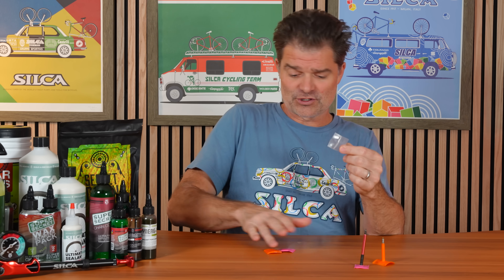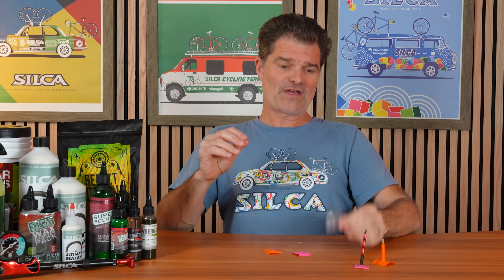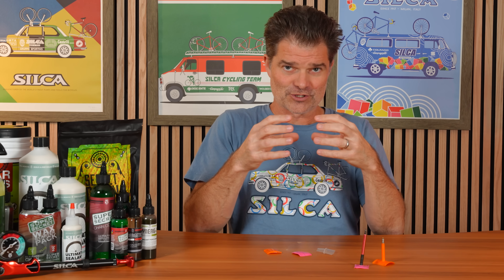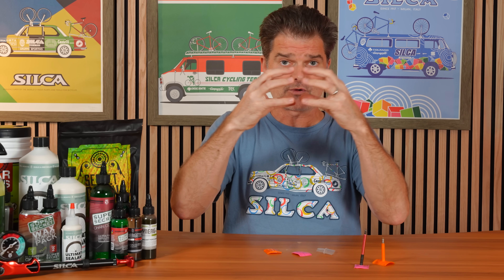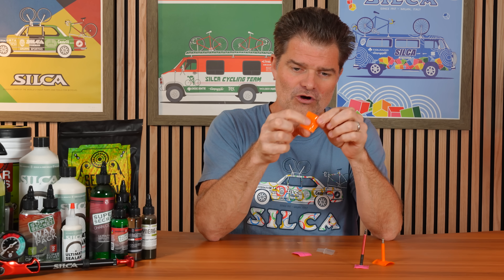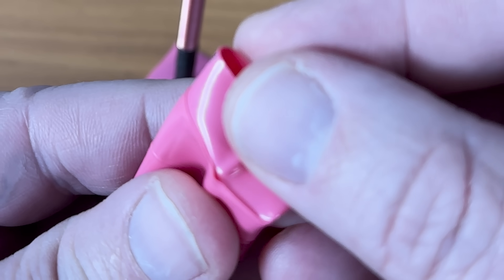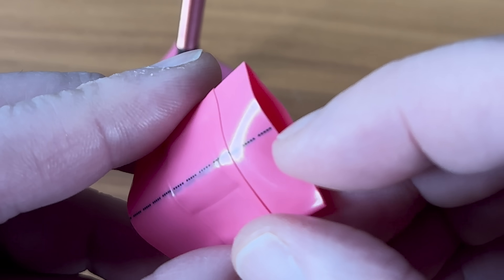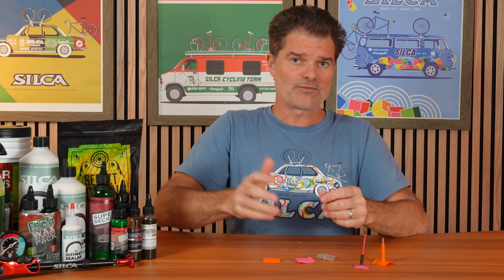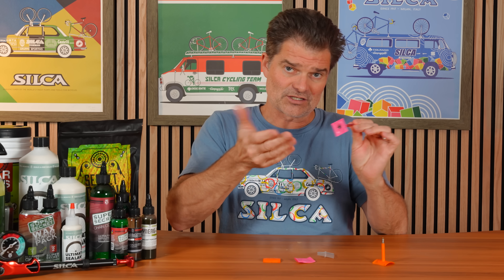The last major advantage is that we are butt welding the tube together using radio frequency. All the other TPU tubes are glued together with a little wrinkle filled in with glue — a common failure spot. If you go Google it, you'll find a ton of people talking about tubes that either leaked when first installed or started leaking shortly thereafter, because the glue is simply not as strong as the base TPU.